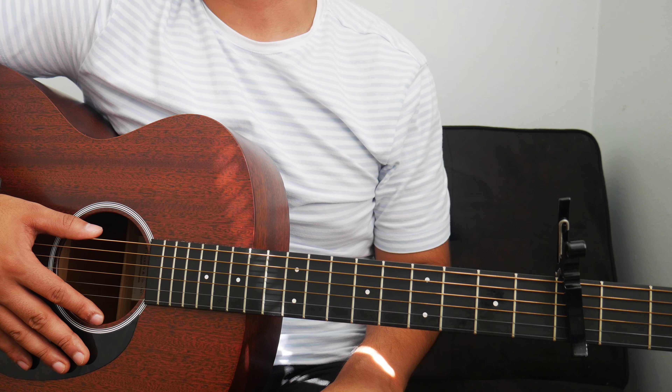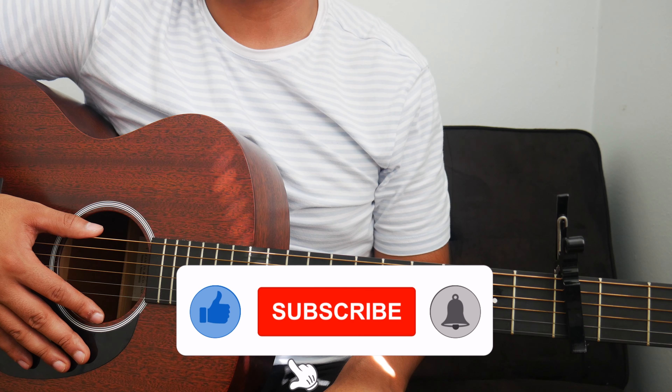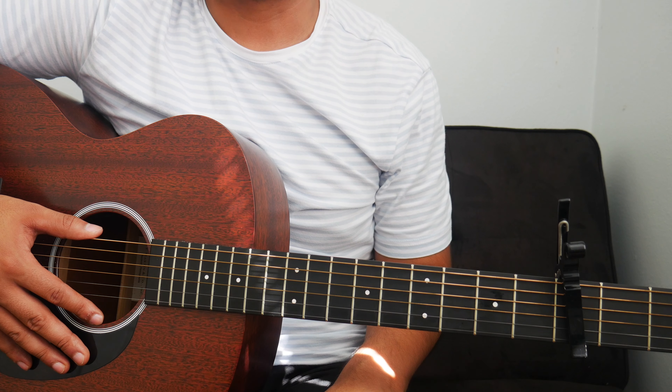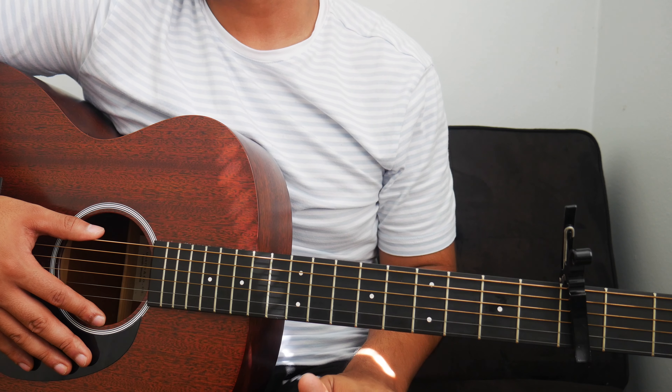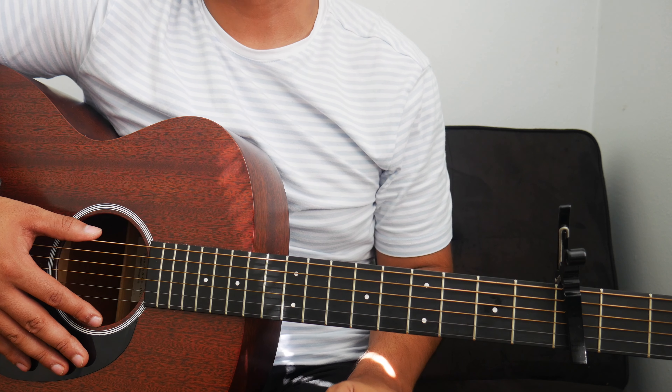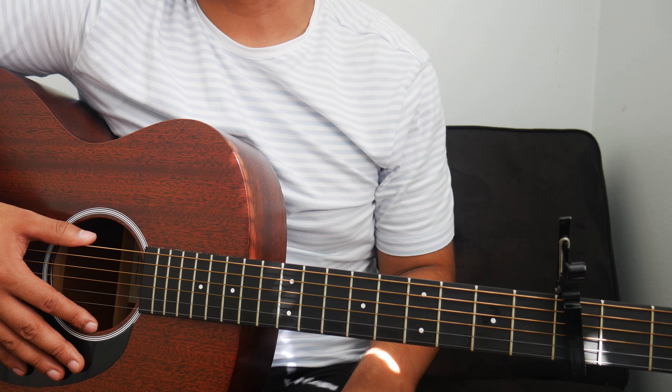The next part of the lesson is the playthrough. I'll sing and play the first verse, the chorus, and the bridge once — just to give you an idea of how everything comes together. If you struggle with the playthrough, no worries — just rewind or come back to the video. Keep practicing and you'll get it. Let's get right into the playthrough.